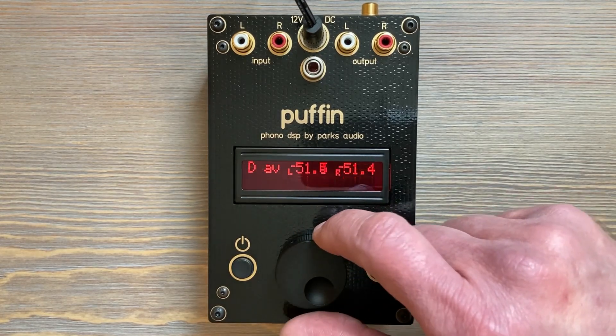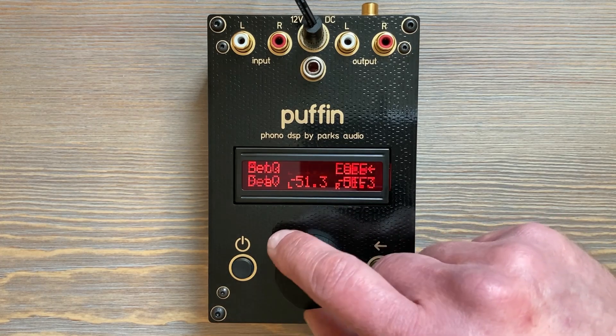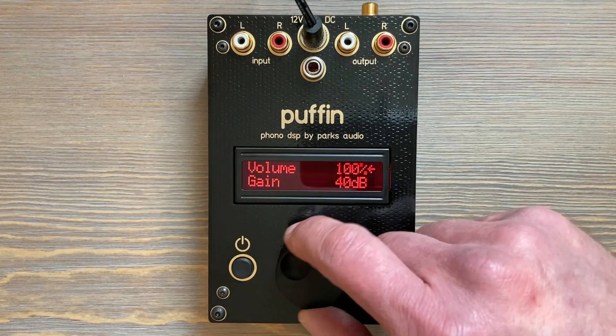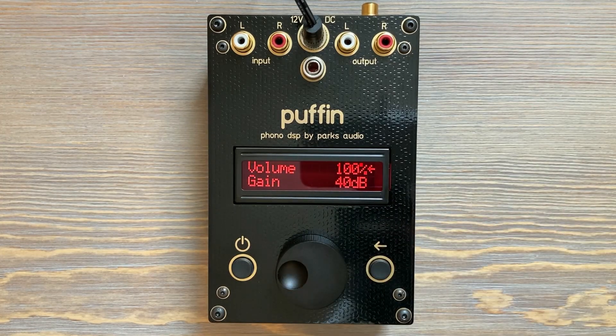There's our output averaging levels, there's grade and magic, air is gone, and volume is there. So the Easy Menu just mirrors a subset of the full menu.